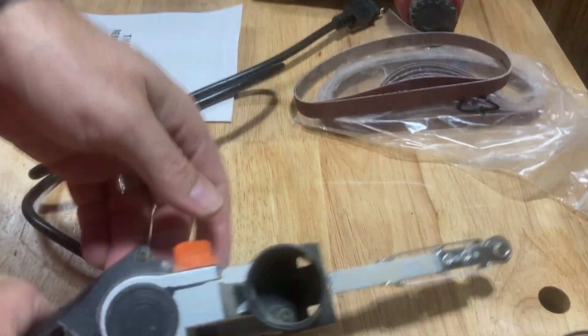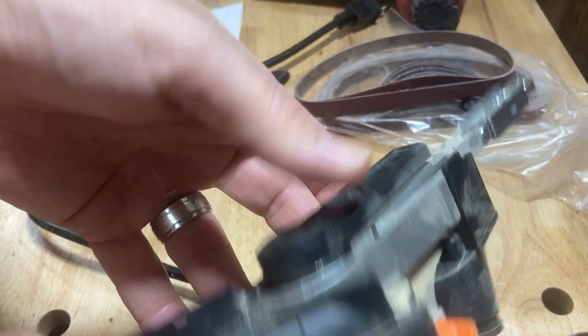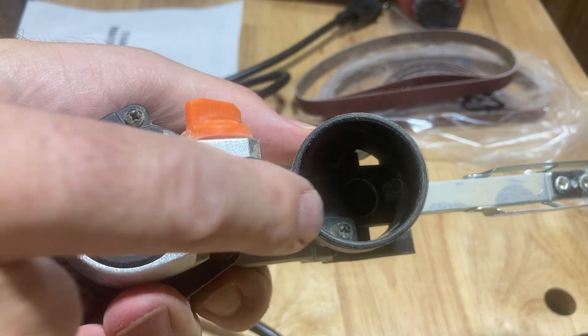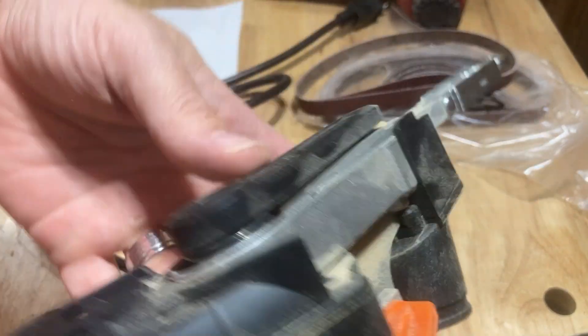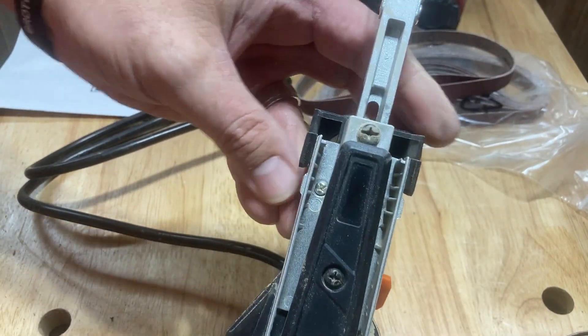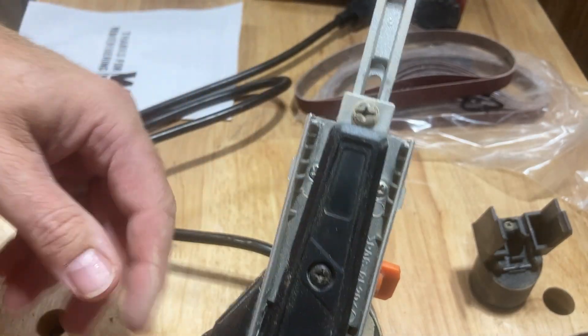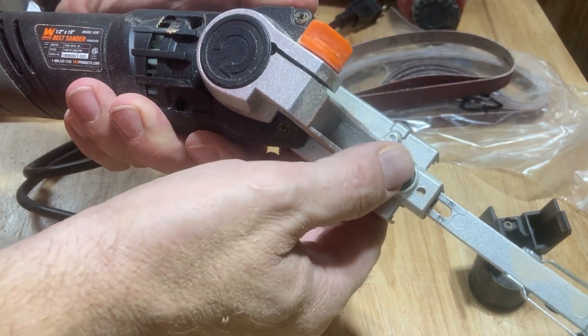Number two, find your tension release. On this one, I don't know if you can see it or not, it's way up in there — it's inside the dust port. So I'm going to pop the dust port off and set it aside so you can see the button. There it is, there's the tension release button.